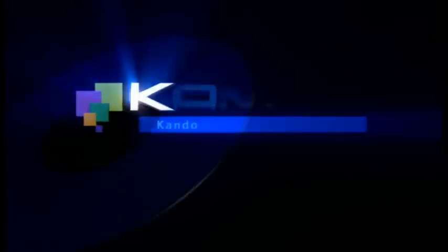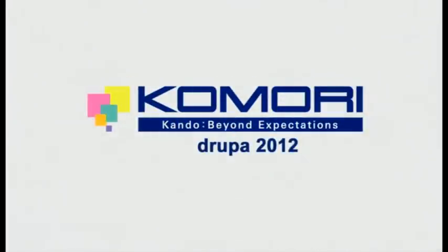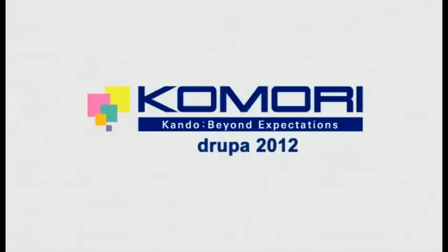Ladies and gentlemen, thank you very much. Thank you to my guys, Hasegawa and Evo. Marvellous. If you want any samples, please help yourself. And if you have any questions, just shout. Do come and join us on the Komori stand — there are loads more demonstrations going on throughout the day. Thank you.